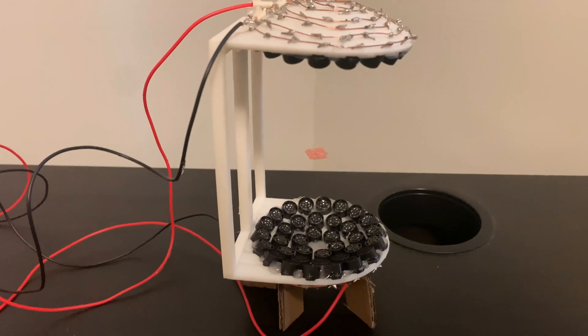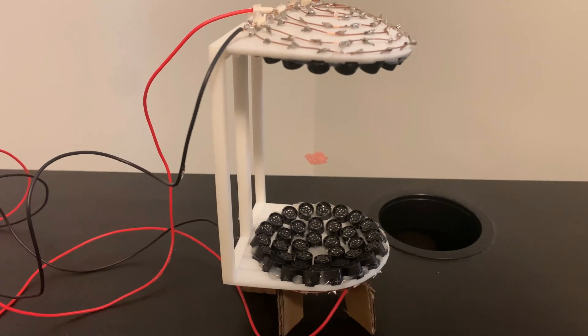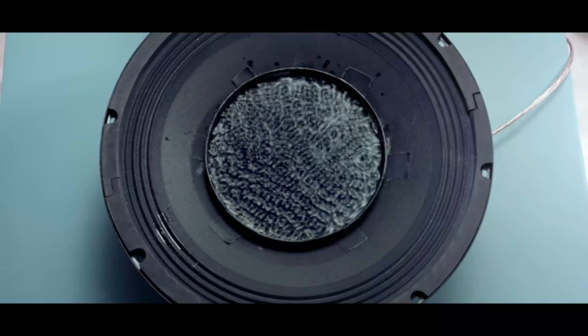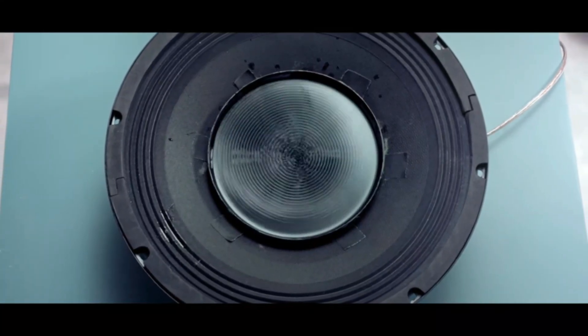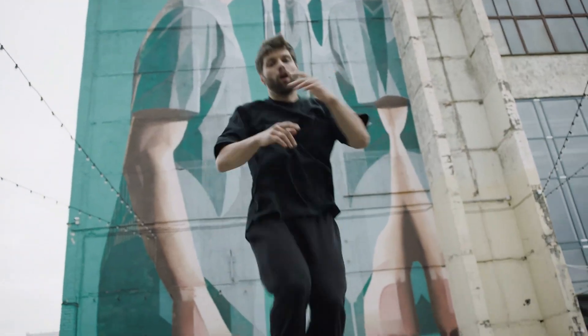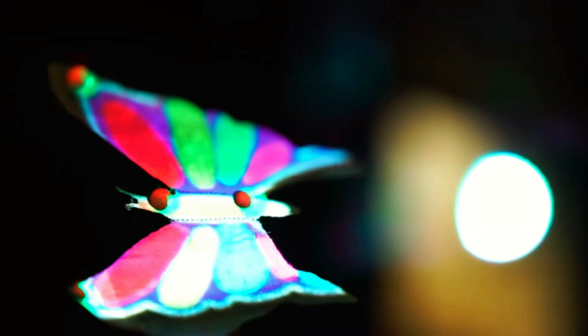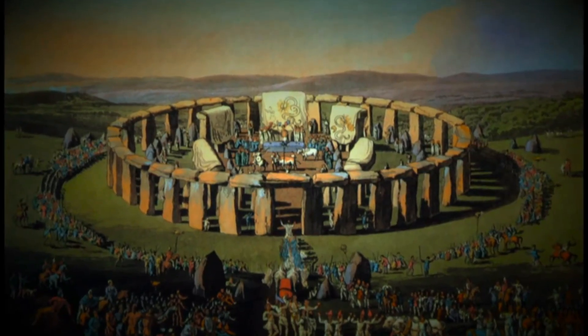This object is actually levitating completely as a result of sound — you heard me right, sound. You have probably known that sound has the ability to make you get up and dance, but sound can actually do so much more than that, which we will get to before the end of this video, so stick with me.